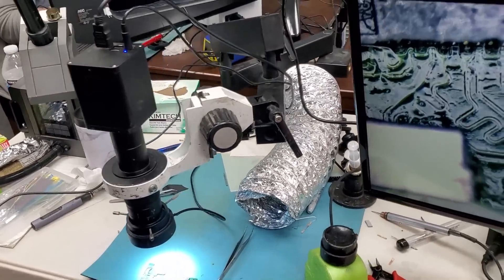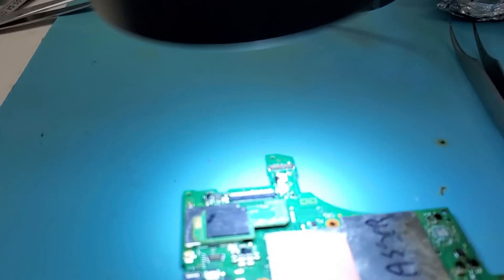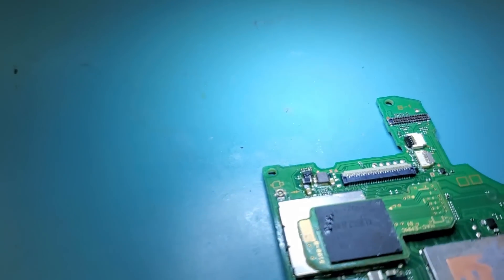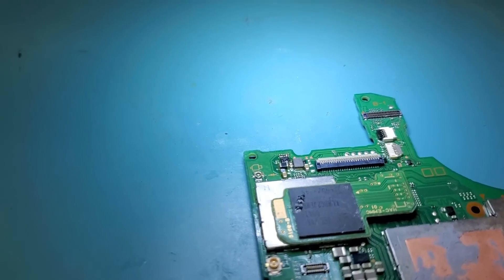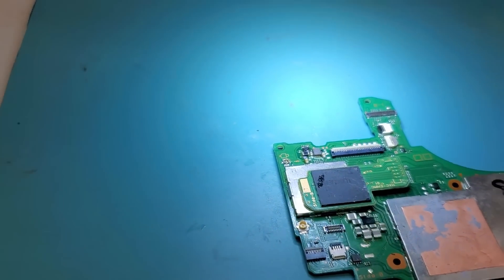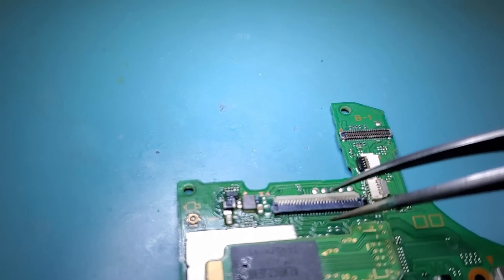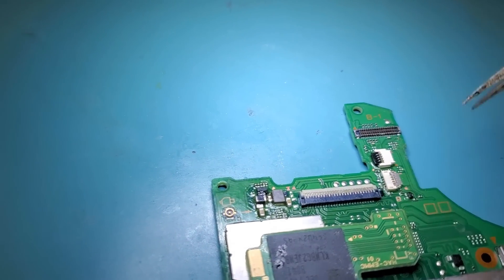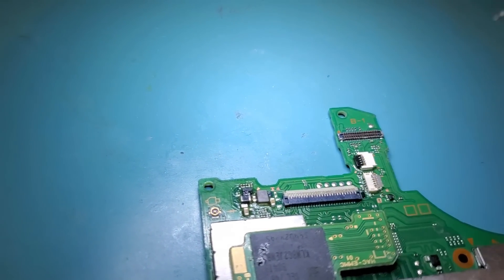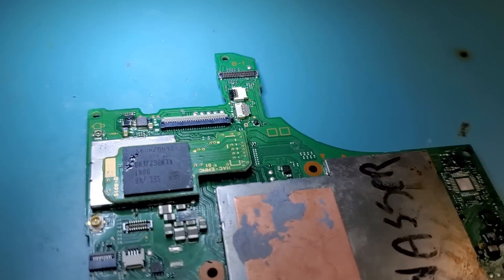Today is day four of the micro soldering training workshop and we are working on FDC connectors, LCD connectors. This one is for the Nintendo Switch — 56 pins. We went over how to desolder that connector. We learned how to heat up from the bottom, how to safely remove the connector, and solder another one.